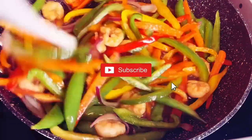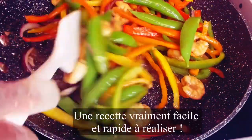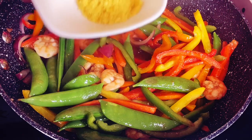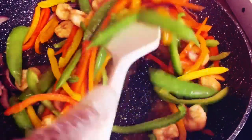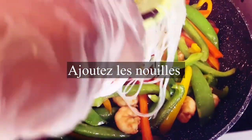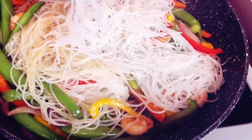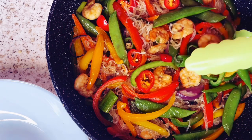Now add the noodles — and that will be our stir fry noodles ready. Very, very easy and quick recipe to make. Add a little bit more seasoning, then add the noodles. Because we're about to dive right into this delicious food right now. Let me serve the food.